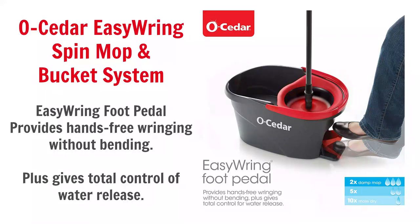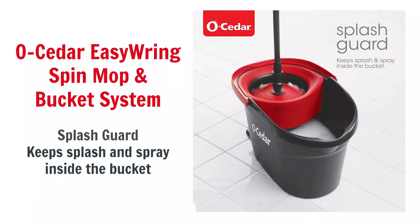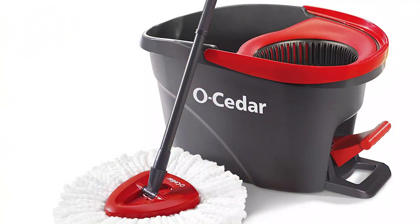Next is the O-Cedar Easy Ring Spin Mop and Bucket System — the baby bear of spin mops, designed for seniors and children. The handle only goes up to 48 inches. If you're trying to teach your kids how to mop, this is the mop — it's only $29.98. There are no batteries, nothing to plug in. It has two areas: one for water and one to wring the mop. You step on a pedal and it spins the mop like a blender, wringing out extra water, with a splash guard to keep it inside the bucket.